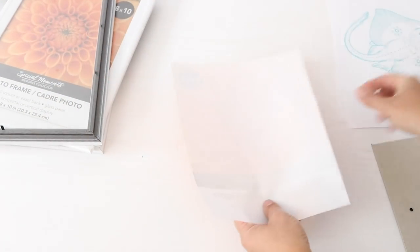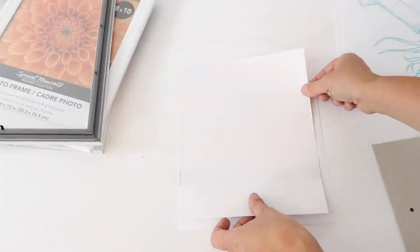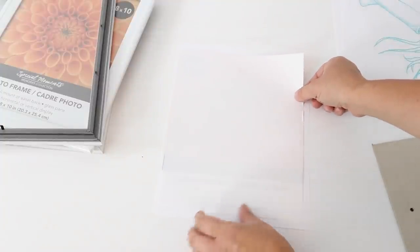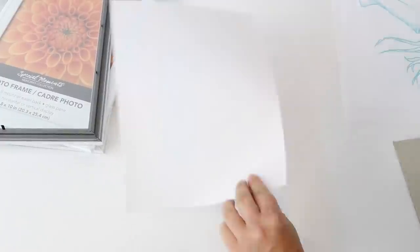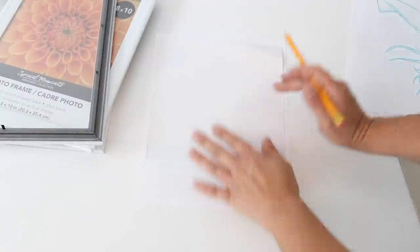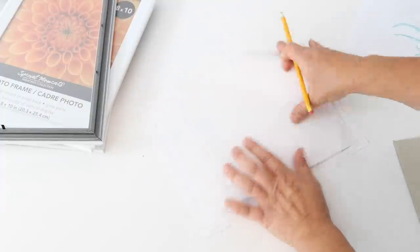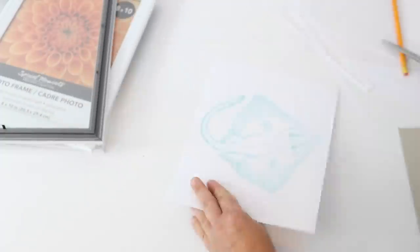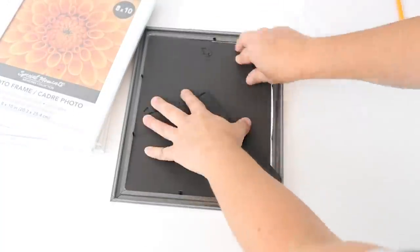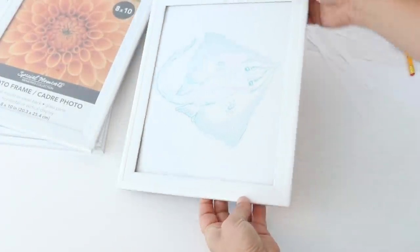Once I had all four pictures printed out, I took the backings off the frames and used the little insert in each frame to trace over the printed picture so it would be the same size, with no excess paper sticking out the back. I traced it with a pencil, cut it out with scissors, then placed the picture back in the frame with the backing. That was all there was to it — super easy and affordable.